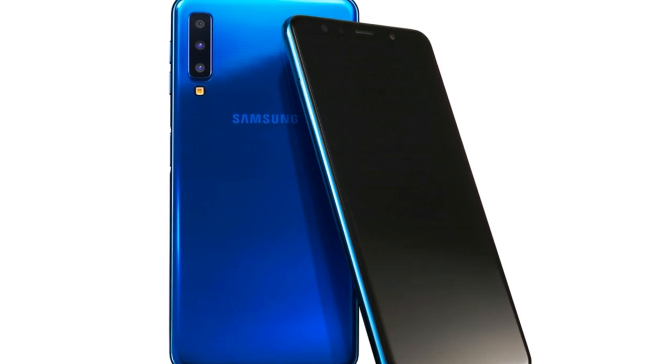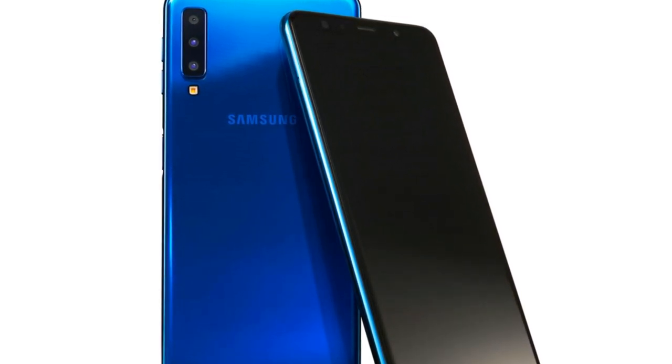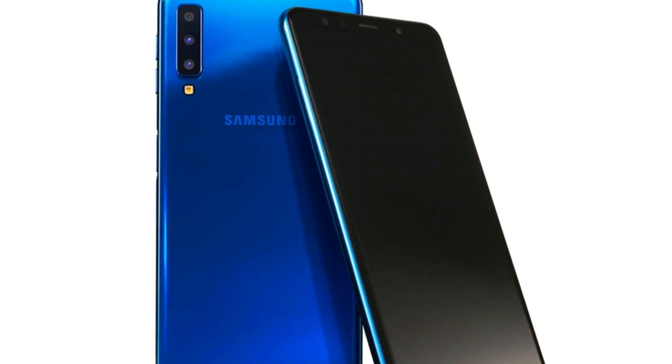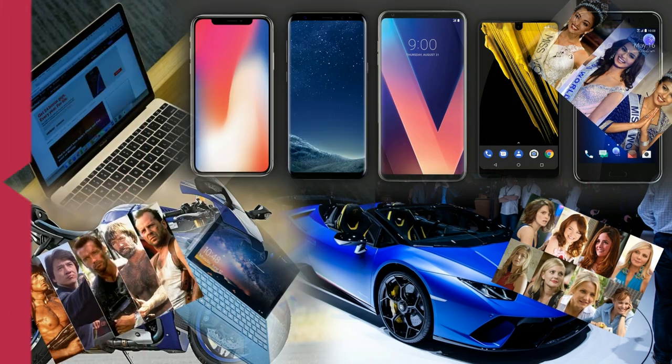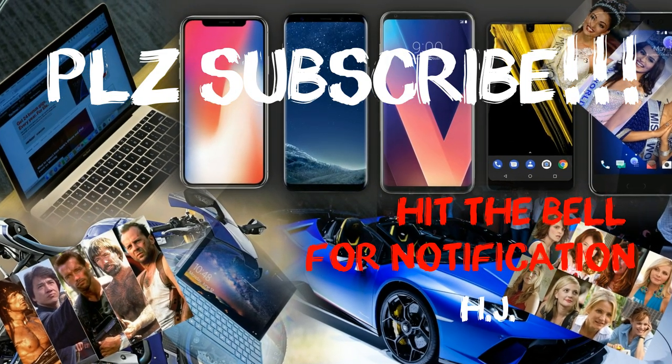If you liked our video, please subscribe to our channel, The Best 5, and hit the bell button for further notifications. If you liked this segment, please give us a like. Take care, till then, bye bye.